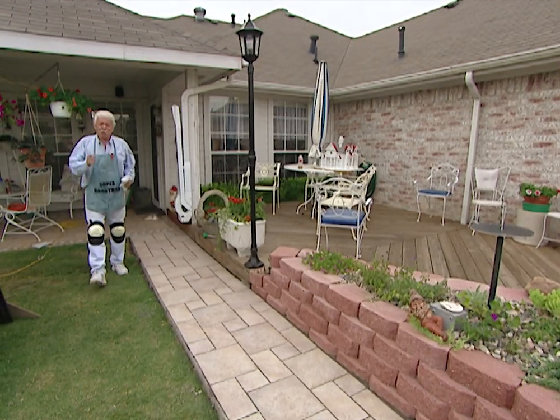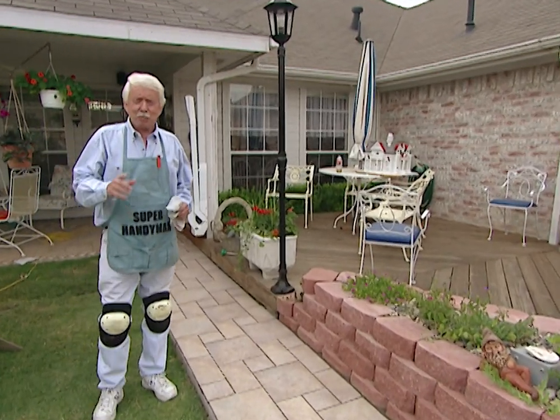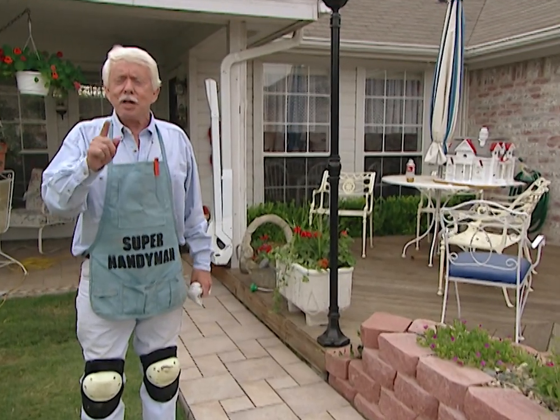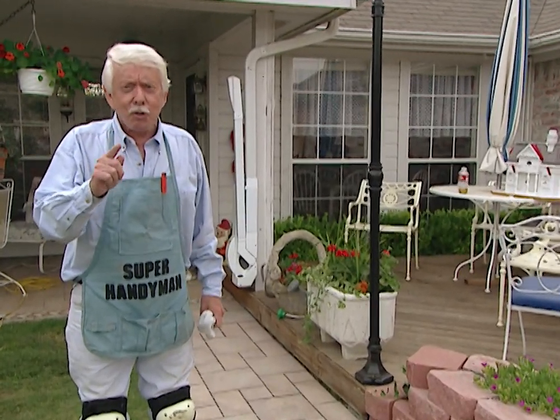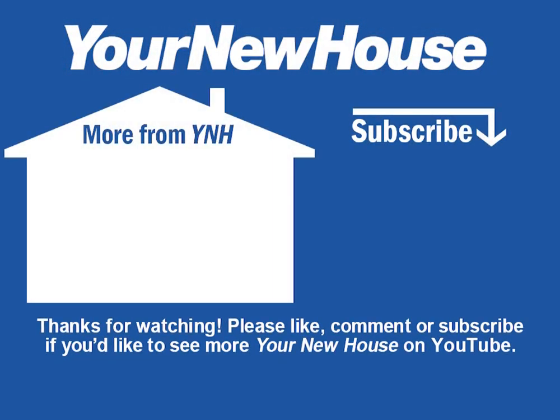Our sidewalk is finished and it is a great looking sidewalk. Now it has been labor intensive — a lot of hard work. But that's a good thing, because that means if you supply the labor, you're going to save a lot of money over having the pros come out and do it. We'll see you next time.